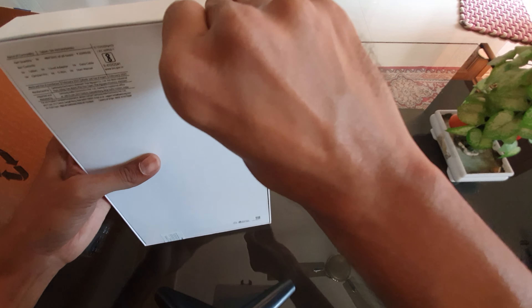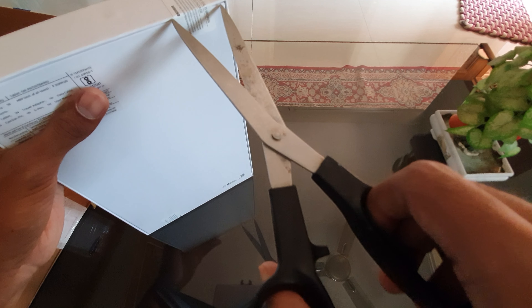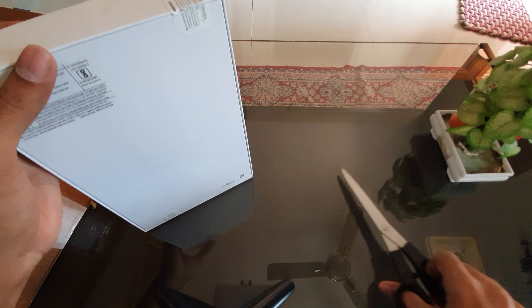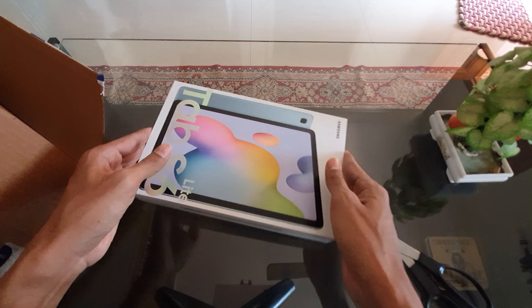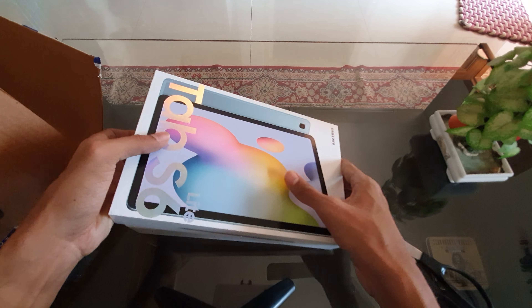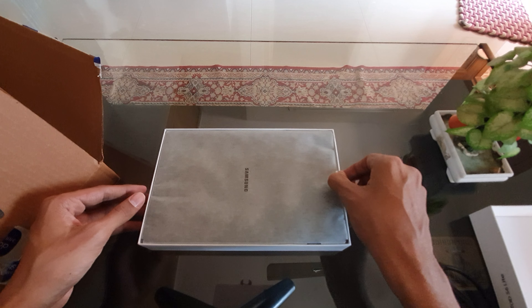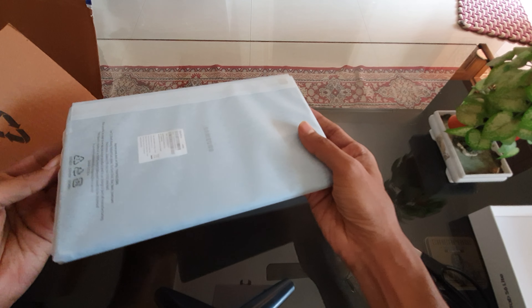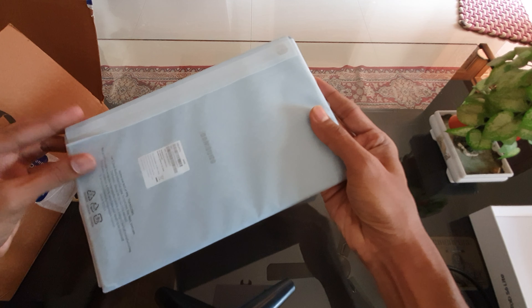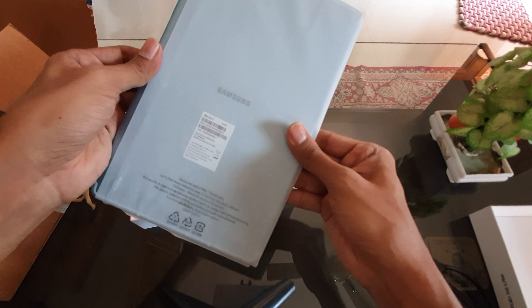Then you just rip it off. And inside, the first thing that we see is the tab itself.